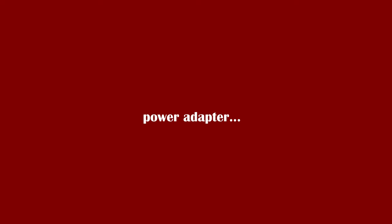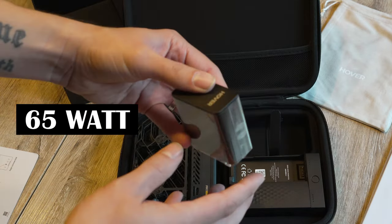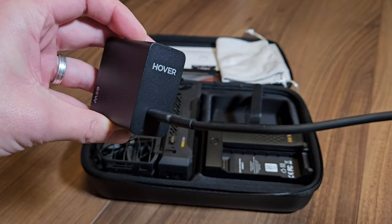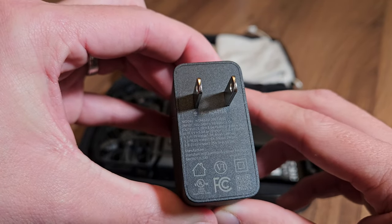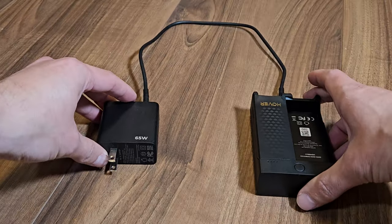Power adapter: another important accessory is the 65W power adapter. This is specially designed to supply the charging hub with power quickly and efficiently. With its USB-C power slot and support for PD fast charging, it ensures that your batteries are ready for use again in no time.